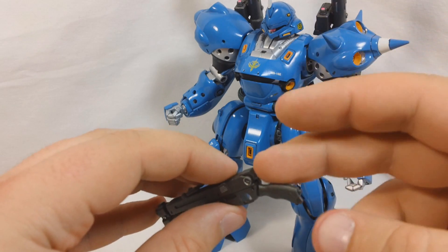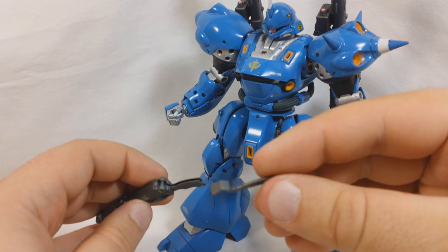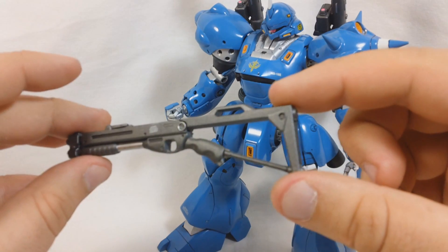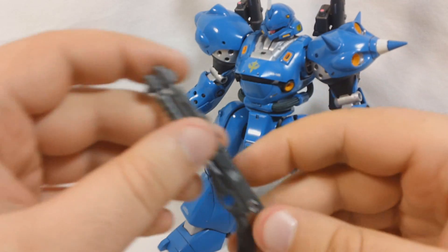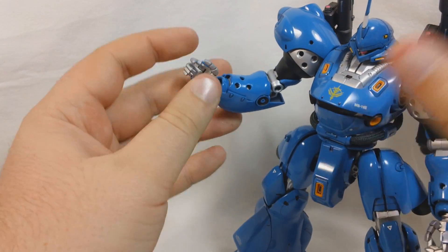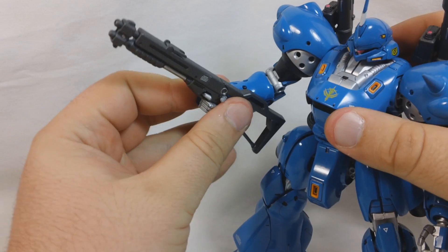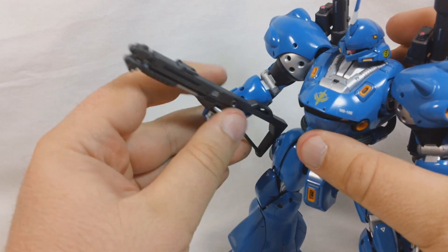You have an optional stock you can put on the back. There's a piece in here you can slide out — it's a very thin piece. You get two of these, one for each shotgun, and you can slide that in to give it a stock. You can allow them to tuck it up under the arm and have a little bit more stability. Unfortunately, the stock does make it a little bit harder to grab onto the shotgun, but once you get it in there it's pretty stable — you're not going to have any problems with them holding it or dropping it.